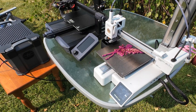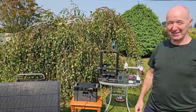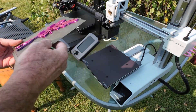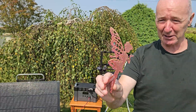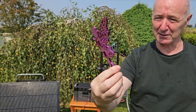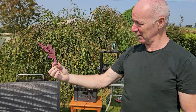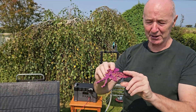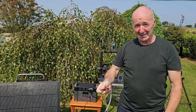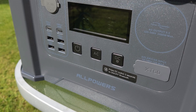The Bambu Labs A1 Mini just finished the print, and the Creality Ender 3 S1 didn't even start. There's the print — no stringing, a perfect little print. That's for the garden; I put a couple of loops on the back of it so you can put a spike in it and put it in the grass. The Bambu Labs completely knocked the Creality Ender 3 S1 out of the park.